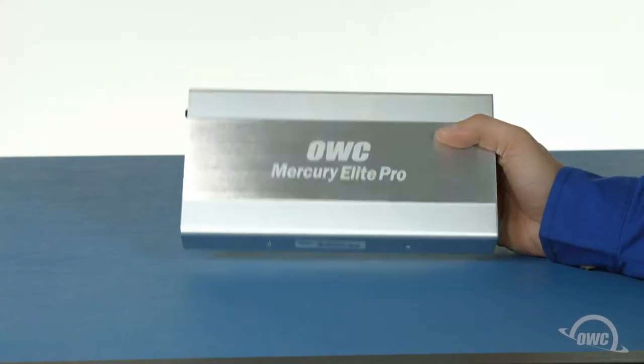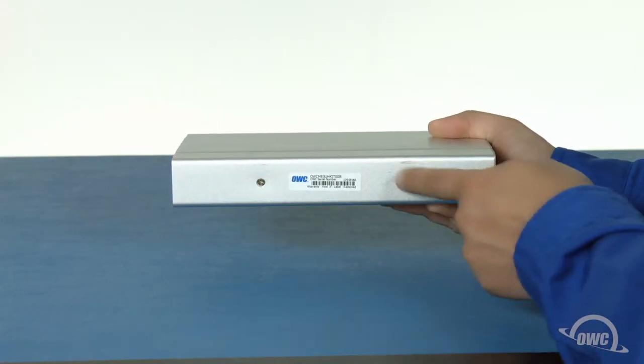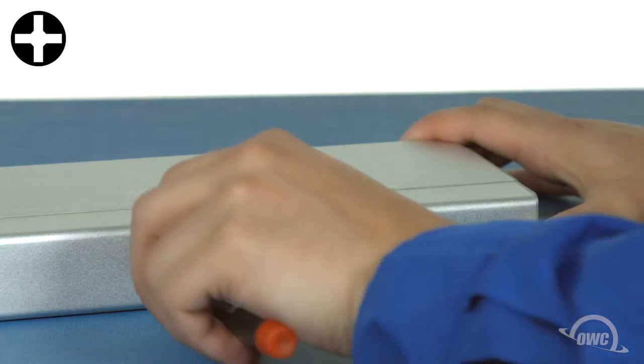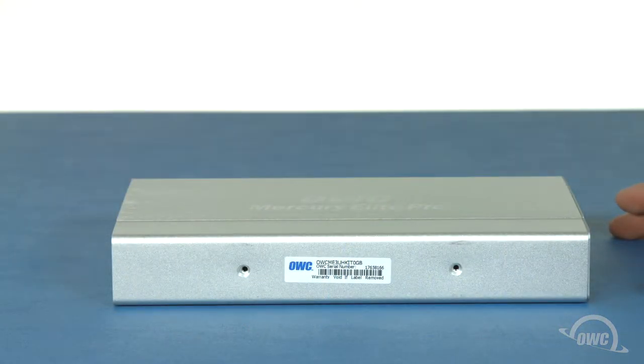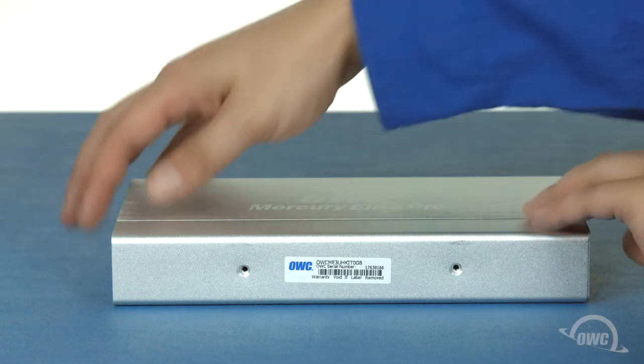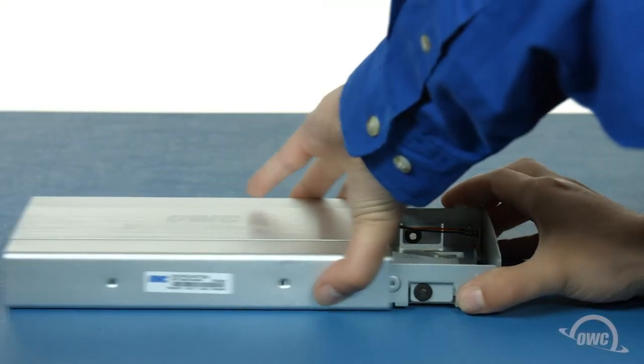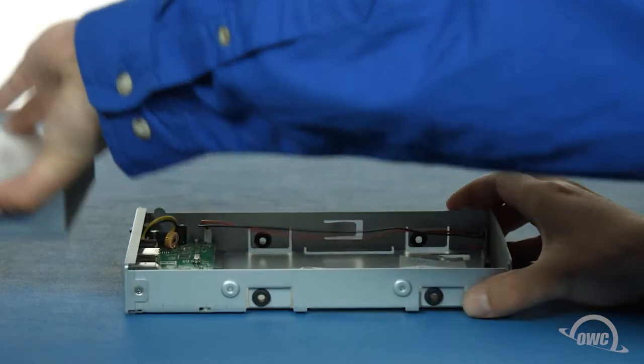In order to open the enclosure, we'll first need to remove the two Phillips screws on the bottom. Once the screws have been removed, place the enclosure flat on your work surface and open it by gently but firmly pushing on the end with the connectors. You should then be able to slide the outer shell right off.